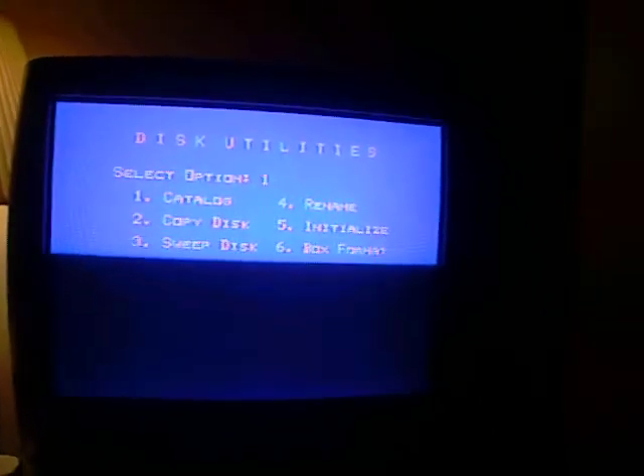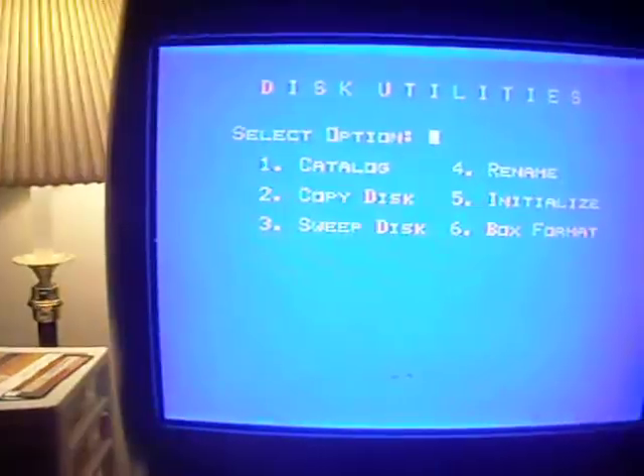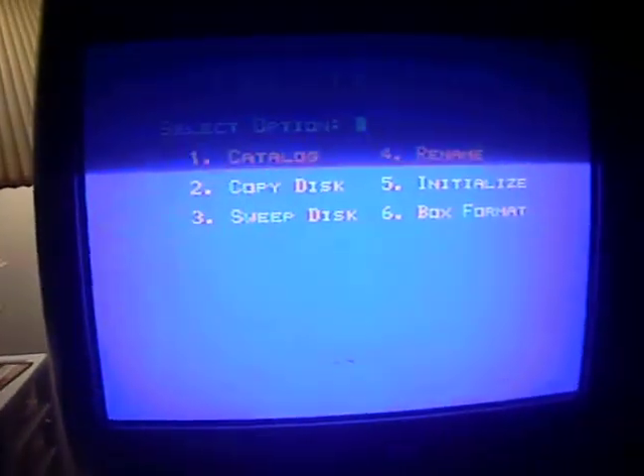What this means is, let's say you have an old floppy that you found and you don't know what's on it. What this is going to do is catalog it for you. So we're going to pull out the Disk Manager disk since the information is already loaded, then find a disk we don't know what's on it — just a random disk found in a box. Slide the random disk inside. Option 1: Catalog. Let's see what's on this.